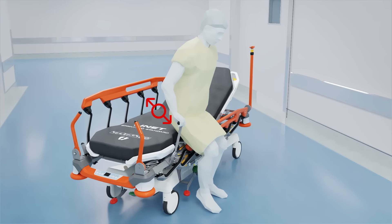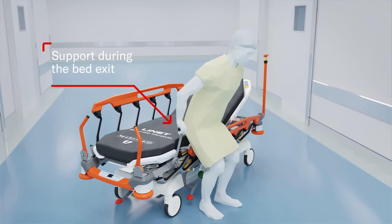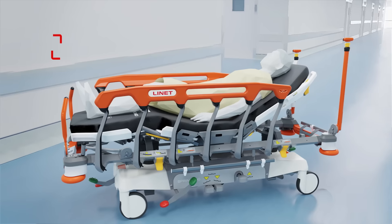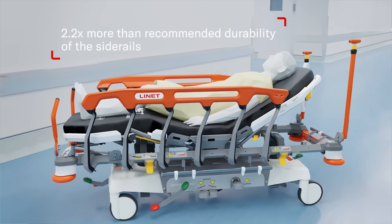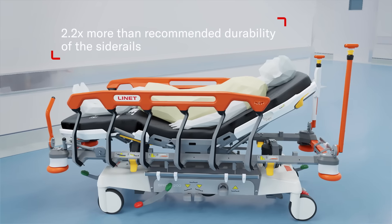When leaving the stretcher without support, the patient is at increased risk of falling. The mobile lift handle can provide a helping hand. Secure side rails cover most of the patient's body and protect them from falling out without compromising access for the caregiver.